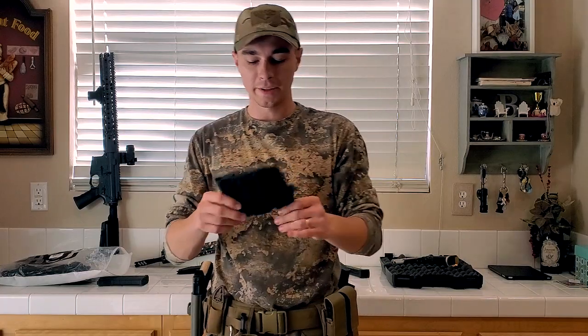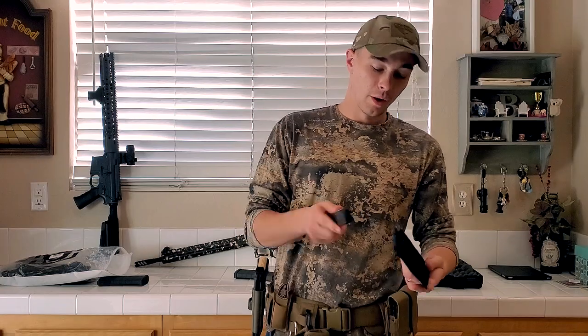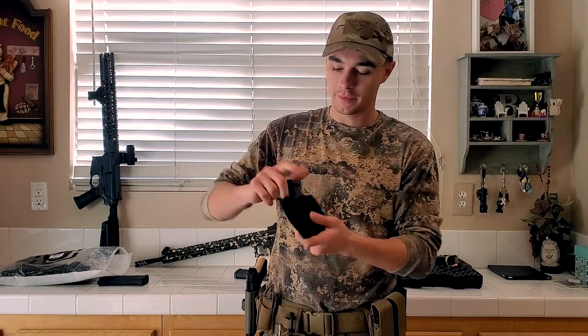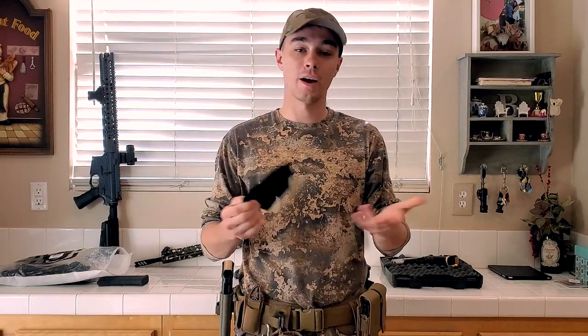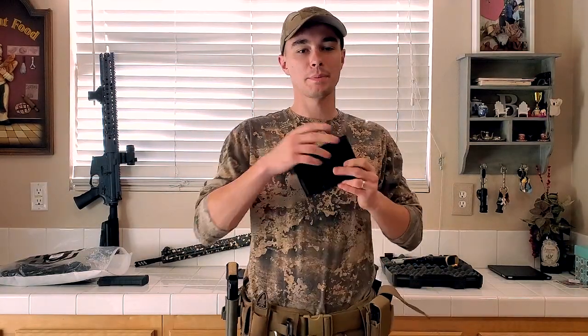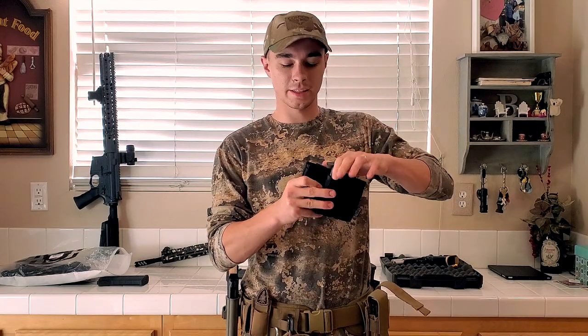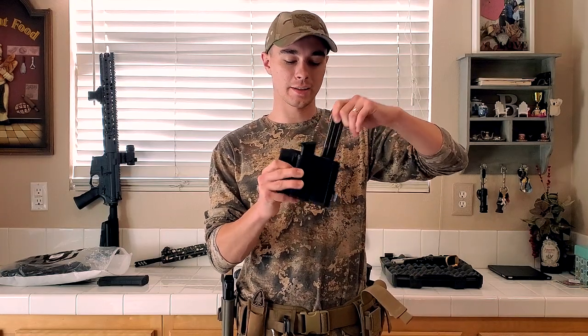The other thing OneTigress gave me is this triple mag pouch. If I put, like, a double stack high-capacity magazine in there — fits it nice and snug. It's not meant to be mounted upside down, but it will fit your Glock 17/19 magazines. It will also fit your double stack 1911 magazines.